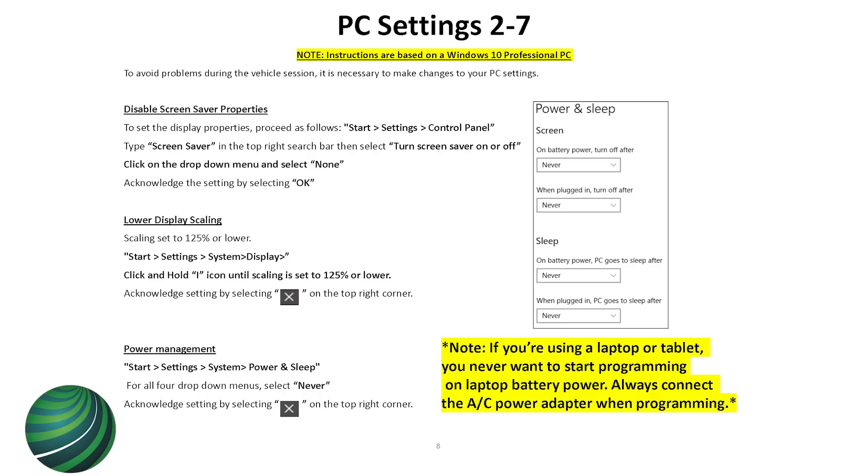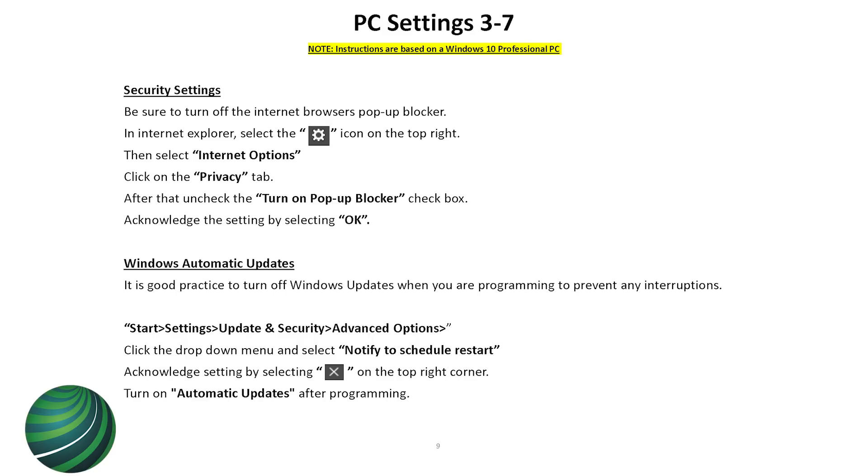Screen scaling — I've noticed ISTA doesn't look right and cuts off the top and bottom if the screen scaling setting isn't set properly. You want it under 125% so everything fits nicely. If it's over 150% it won't even run — it'll give an error saying the resolution is not correct and changing the resolution won't fix it, because it's actually the screen scaling. Also, disable your pop-up blocker, because ISTA uses various pop-up windows to start up the program and a blocker will prevent it from working.